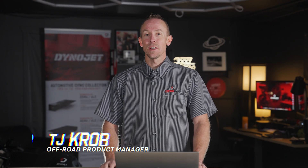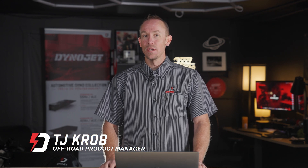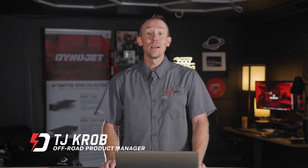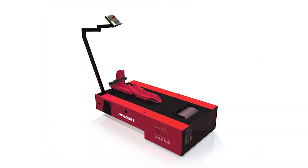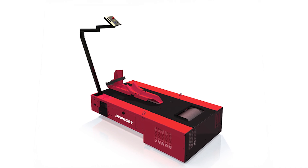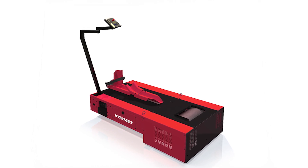Let's start by taking a closer look at the Dynojet Model 200i series dynamometers. If you're serious about performance testing for motorcycles, trikes, or even ATVs, this is the tool you need. The 200i gives you accurate performance data without requiring an eddy current brake, keeping things simple and effective. It's the perfect solution for shops that want reliable performance data like horsepower and torque without needing complex setups. Despite being entry-level, it delivers the same accuracy Dynojet is known for.